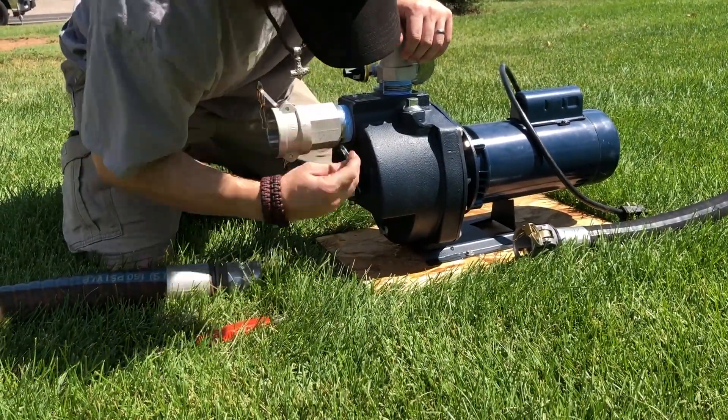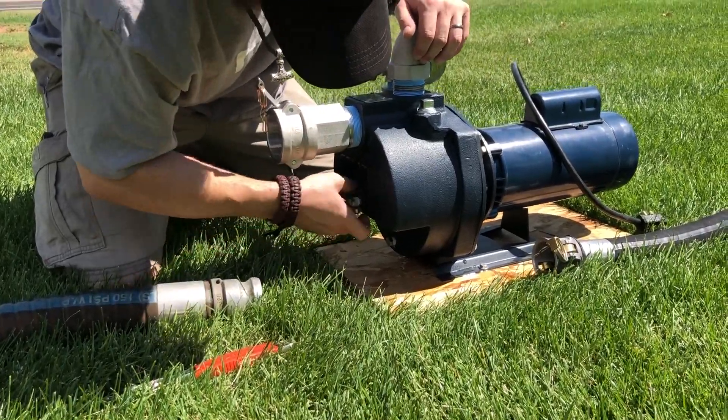On the pump case, open both the top and bottom drain valves to remove water from the pump chambers.